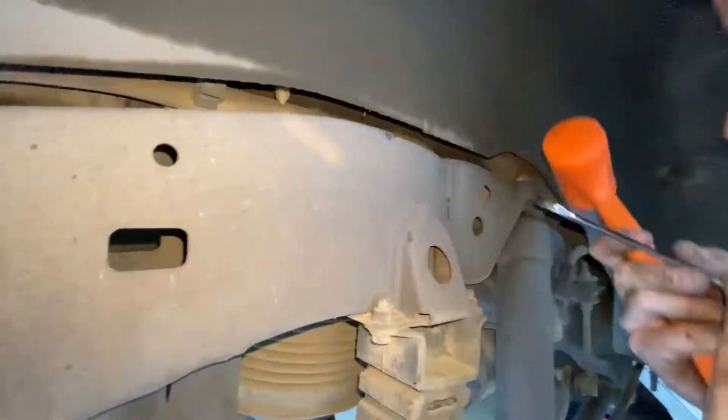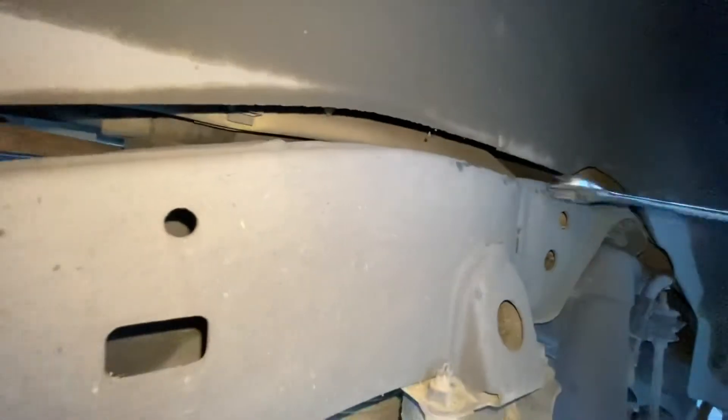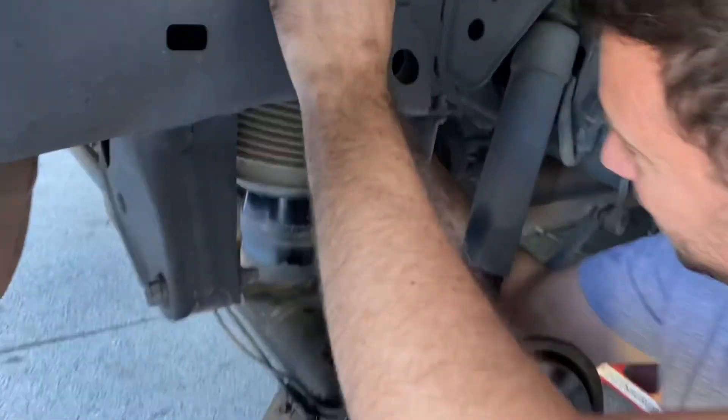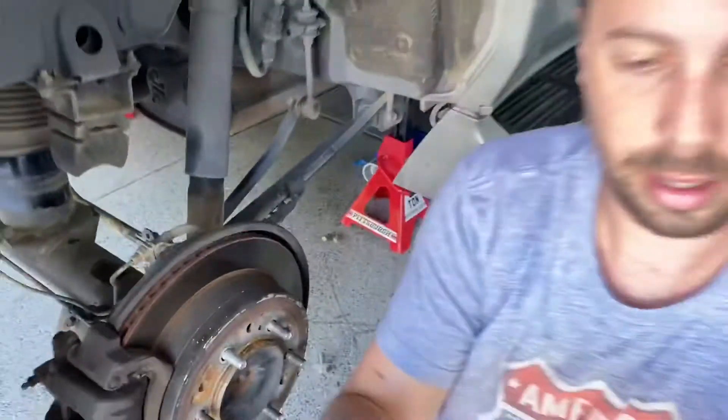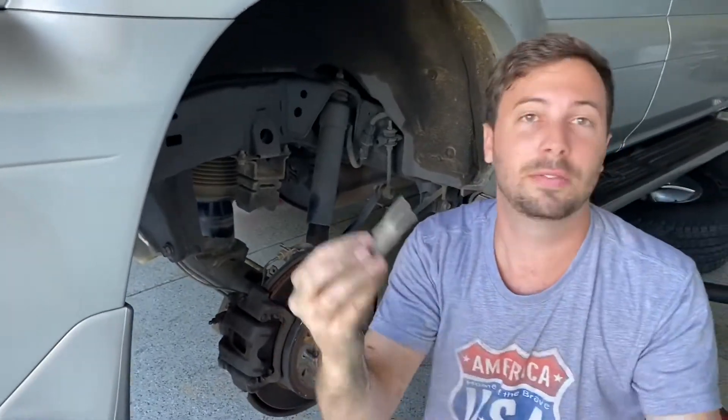All right, this one's going to — it's actually bending backwards. There it goes. Okay, let me just fish it out of there. I finally got it out. So this little piece holds them in. Now I gotta figure out how to take these things out.